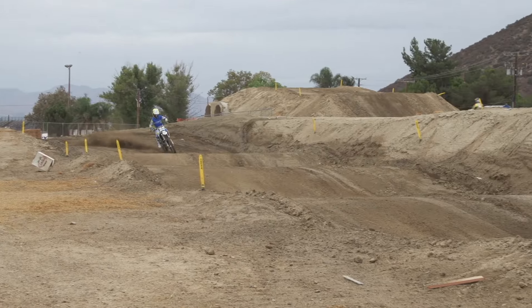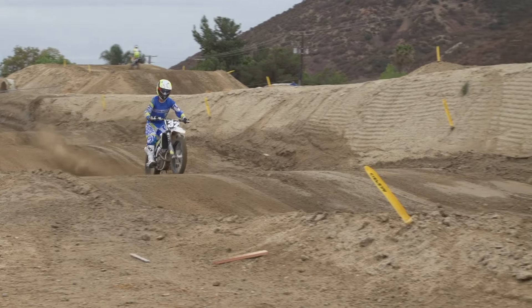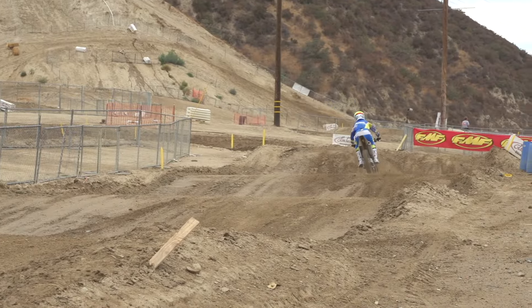I really like the suspension on this bike. As far as air forks go, this one moves quite a bit — there's some comfort there that you just can't find on other air forks.